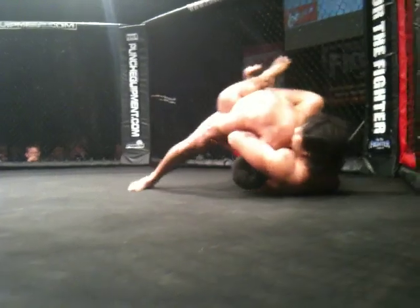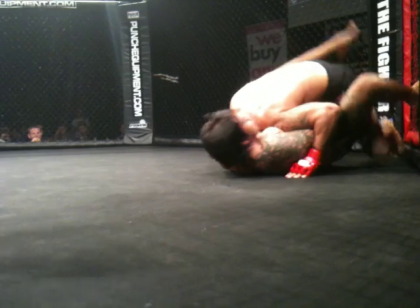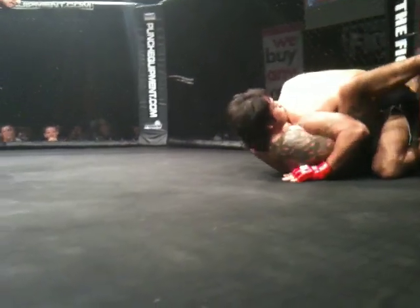Attack the hands, attack the wrist — wrist, wrist. Address the wrist. You're out, you're out. Attack the wrist, get their wrist.